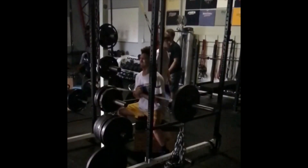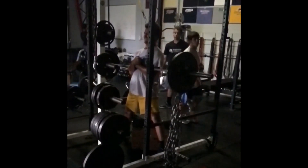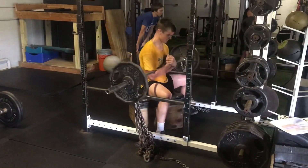We do it for max effort, like those guys just did, or this one right here is a slow motion of a speed — a dynamic effort one — so it's down and then you can explode up really fast.